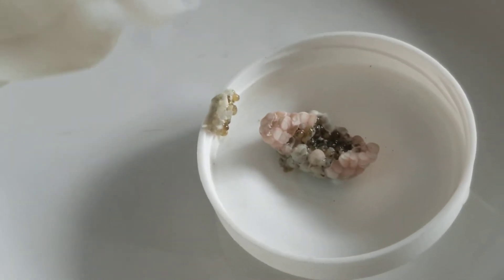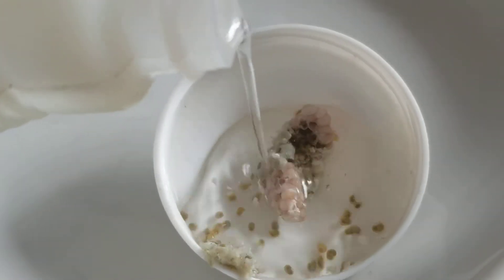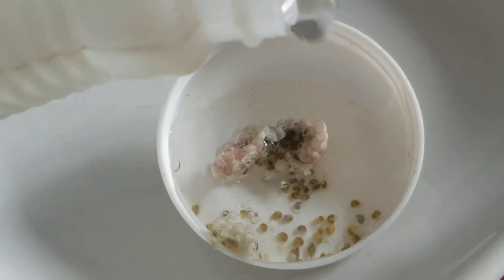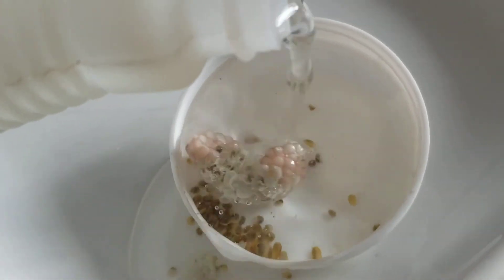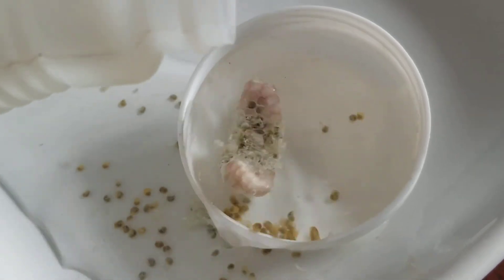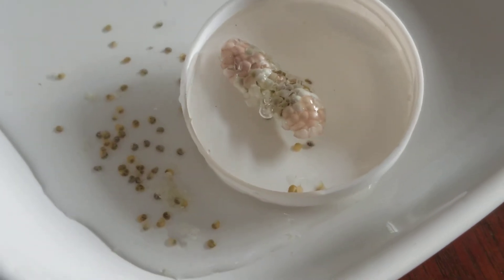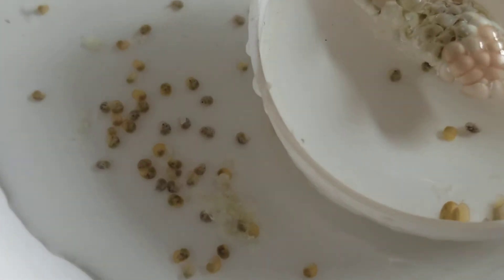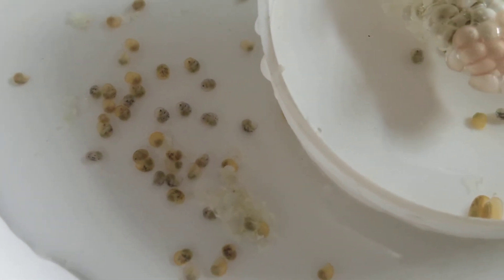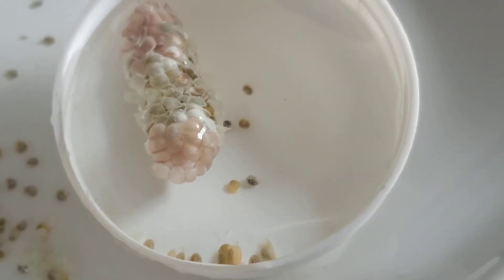So now I'm just going to add a little bit of water from their tank. Cute! Look at them all! We've got little yellows, little dark colors, we've got a whole bunch left in there.